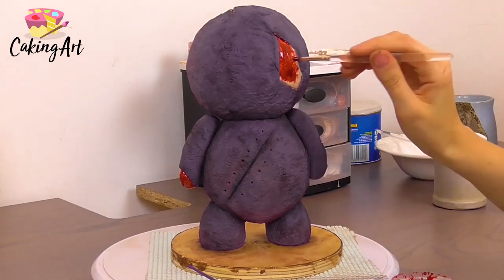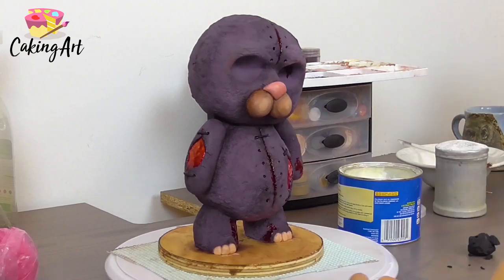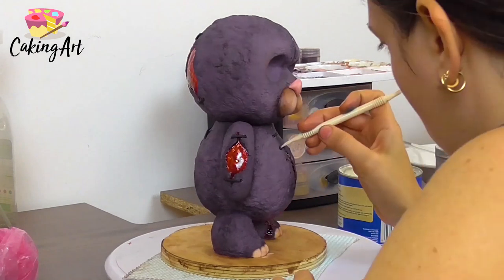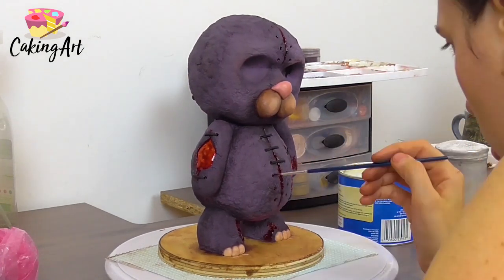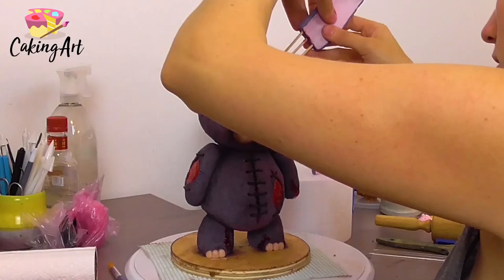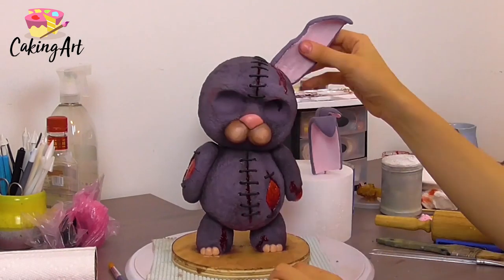Because he's a creepy bunny who's been up to no good, he needs a little blood. For the areas where he has stitches, I cut out little strips of black fondant and place them across the slits I made, pressing them into the little dots so they look like they're going into the skin.